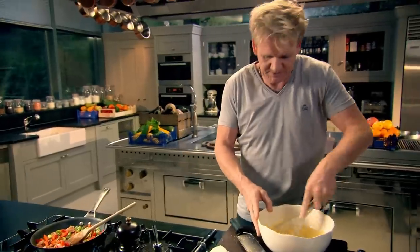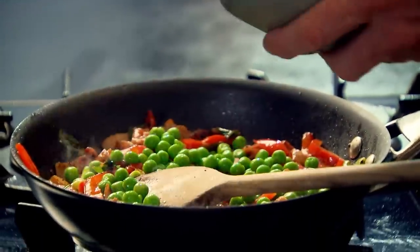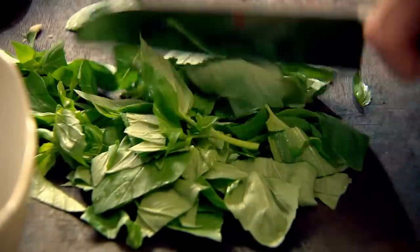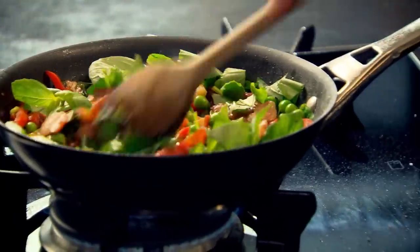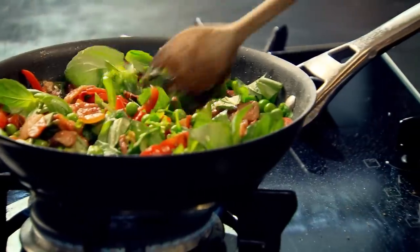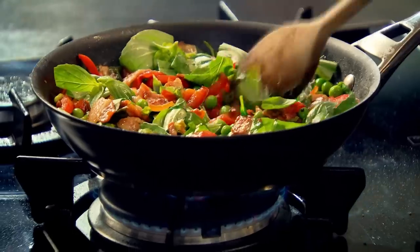Whisk up those eggs nicely. Then add peas to the pan. To give the dish a wonderful aromatic freshness, some fragrant chopped basil — I want to chop that roughly because I want to see those flecks of green going in. I want it looking charming. Frittatas, in my mind, really help encapsulate the magic of having savoury eggs cooked beautifully, but with texture.